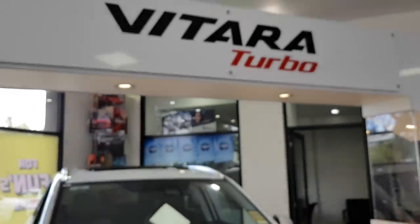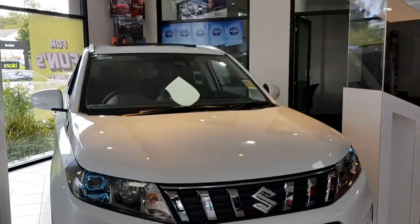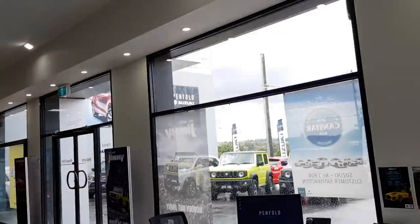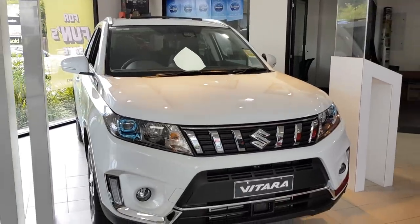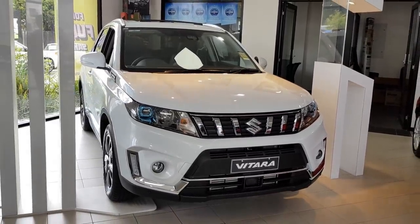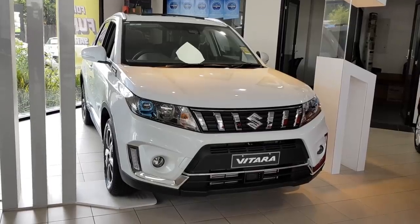Well, that's my little walk around of the new Suzuki Vitara Turbo All Grip. Hope you enjoyed this video. This car is for sale at Penfold Suzuki — I'll leave the details of the dealer in the description below. Sorry for any mistakes during the video. Feel free to like and subscribe. Thanks for watching.